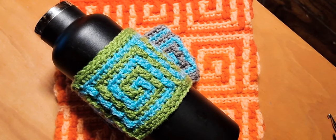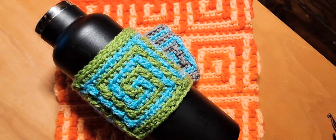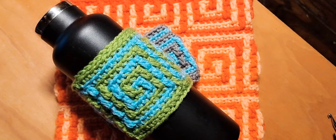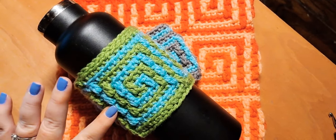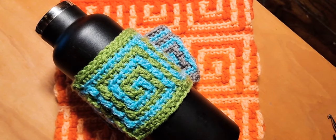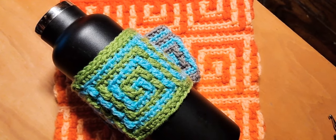Hi everybody! This is Courtney with Fiber Fox Studios and today for Mosaic Monday we are going to be working on mosaic in the round. This is the first time I've ever shown anything in the round. This particular design we're going to be working on is the Greek key, and it was a requested design to do in the round. I figured it would be a great way to start out teaching this technique in mosaic crochet.